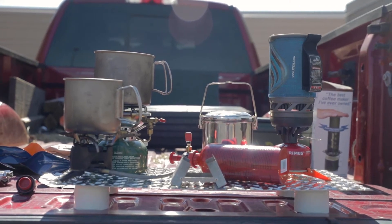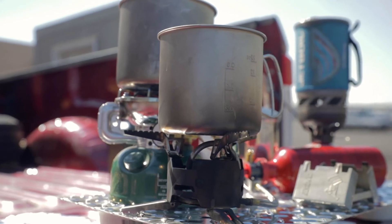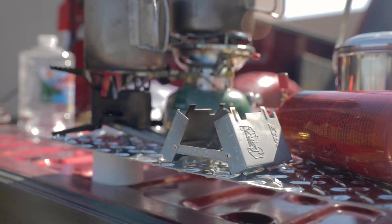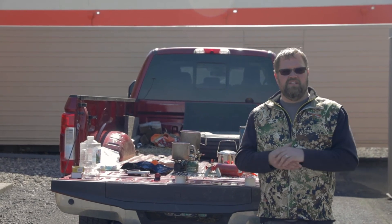Now we've shown you a couple different cooking stoves, burners, whatever you want to call them. Stop on by — we'll help pair you up with what fits your budget, what fits your needs, what fits your outdoor adventure. Thanks for watching. Enjoy the outdoors.